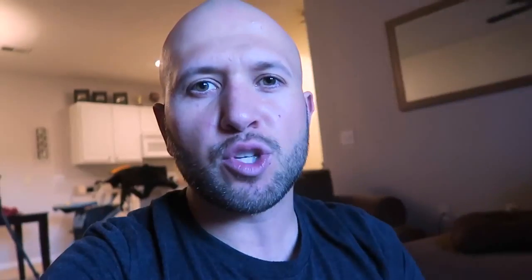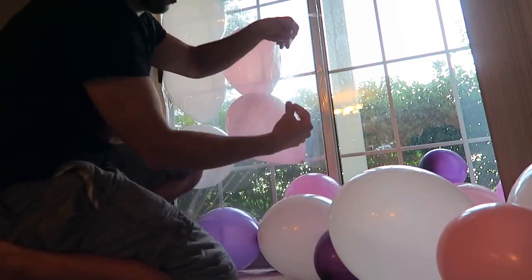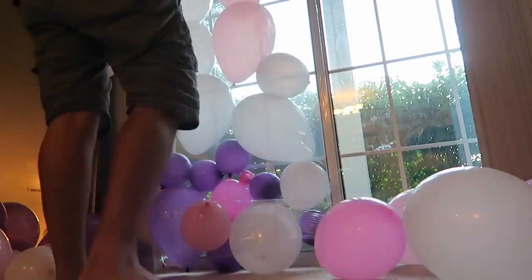This prank is perfect to pull on your teacher or maybe your parents. Get some balloons and fill them up. Go to a door with a window. What you're going to do is get one of these big weather window sealers that you can get in the wintertime to insulate your house and keep the cold air out — it's basically a giant plastic sheet. Tape it to the window, put all the balloons in front of it, and make it look like this room is packed from floor to ceiling with balloons.